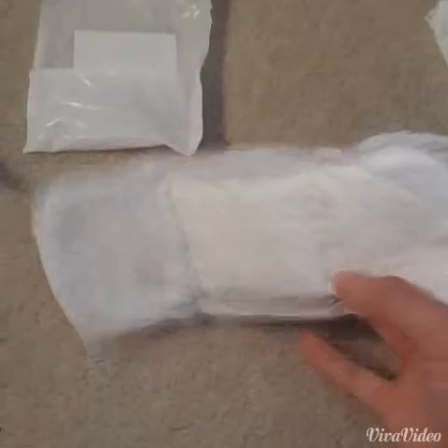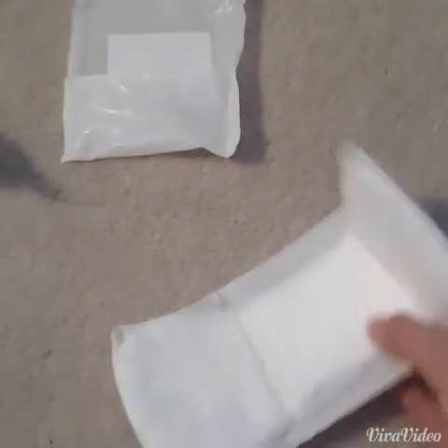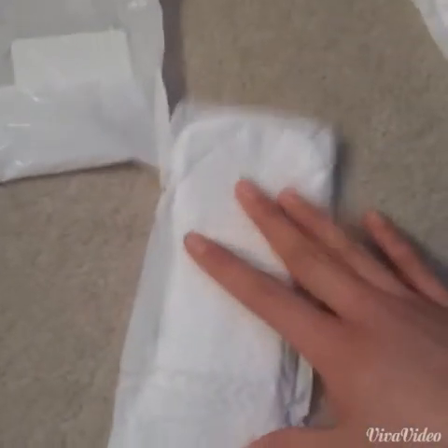Next is the Tenna Active Pad, and this pad doesn't have wings. I'll probably use this as a spotting pad, or maybe like a light day pad. I like it — it looks like I would really like it. I feel like it's really absorbent.